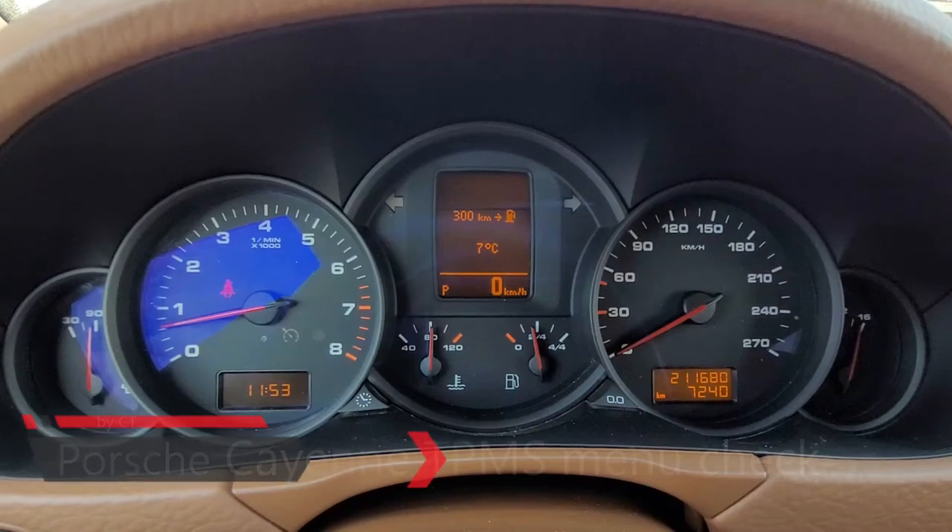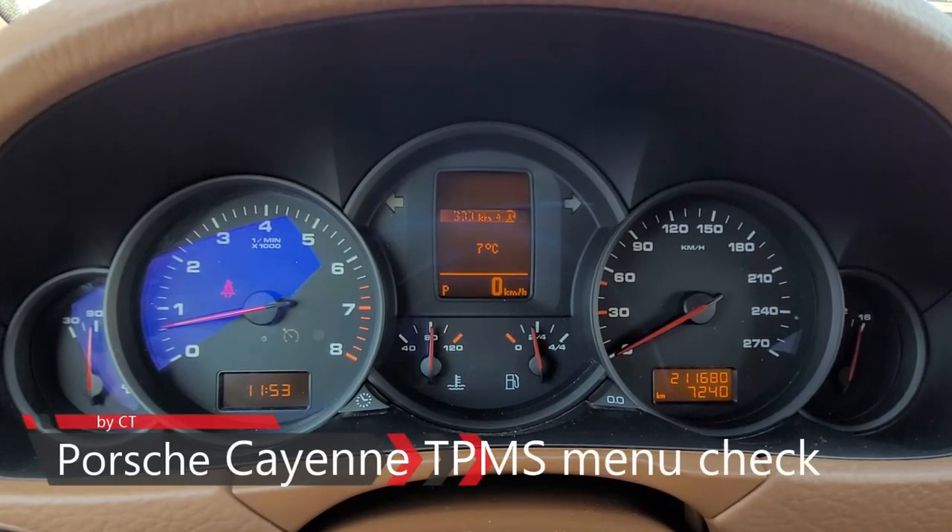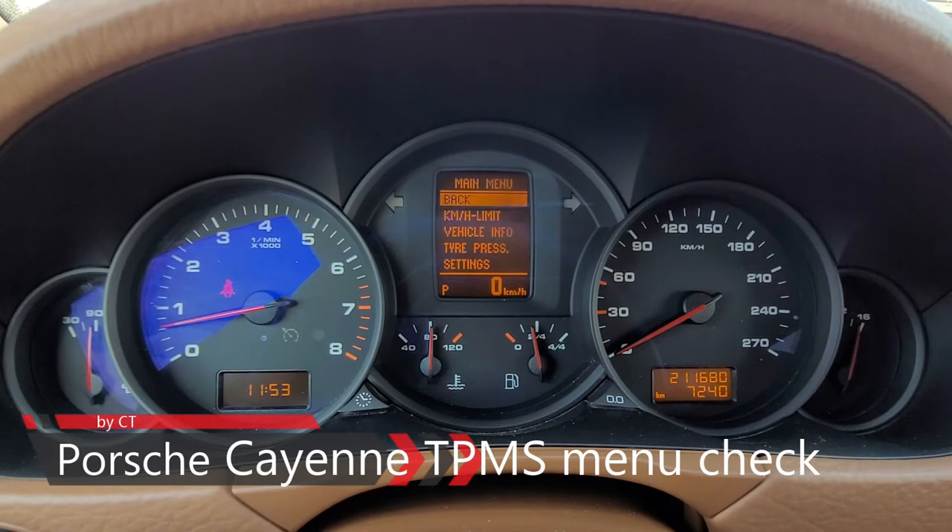Hello and welcome to this short video about the tire pressure monitor system in a Porsche Cayenne. Enjoy!